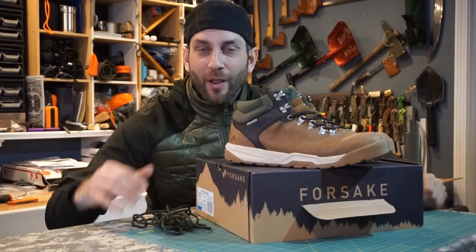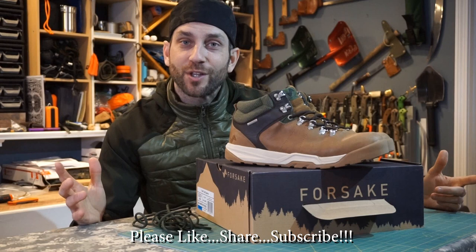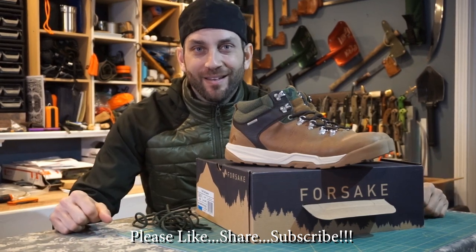All right guys, I hope you liked what you saw and found it a little bit informative. If you like what you saw, please like, share, and subscribe. And as always, thanks for stopping by — take care now, I'll see you soon.